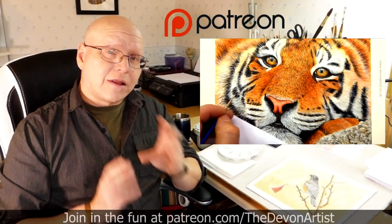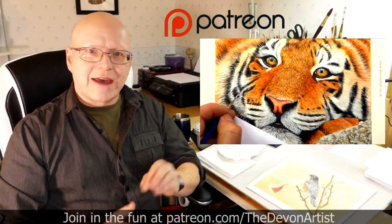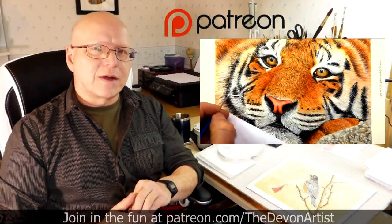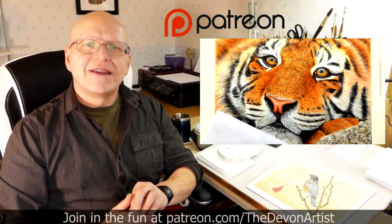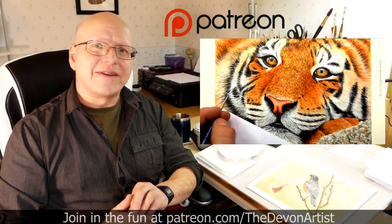So come and join me and let's get painting together. Don't forget to click like, subscribe, and share. Please leave a comment down below as well — I'd love to hear your thoughts and find out what you've been up to on your painting ventures. So until next time, bye bye for now.